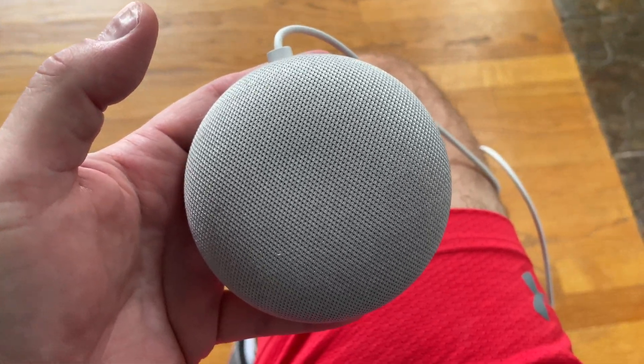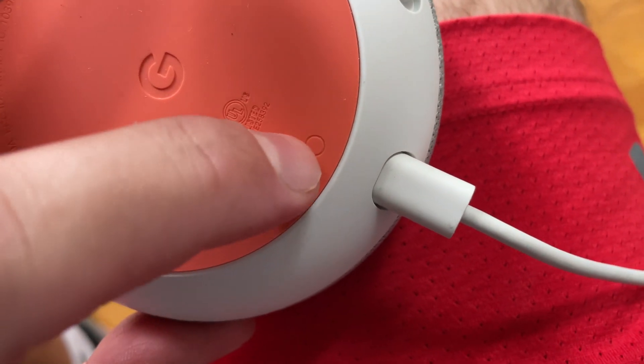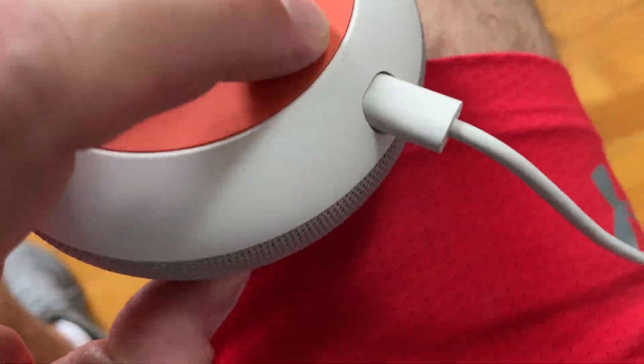The first thing you want to do is make sure it's plugged in and powered on. Then look at the bottom where the power adapter is — there's a little small circle, and it's actually a button.